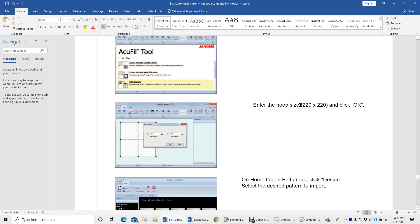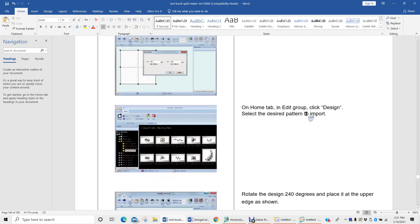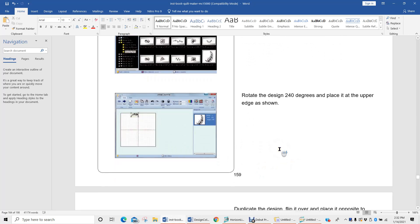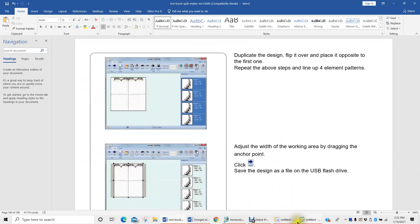Remember, this is what I was just talking about — if we knew we were going to work with a six and a half inch design, then we could plug in that dimension. But what we're going to do now is stay with the size of the hoop, which is 220 by 220. Then we're going to come to our design tab and import a design. What we're looking for is a leaf design found in our stippling parts. We're going to open it up, rotate it 240 degrees, and place it at the top of the hoop as directed.